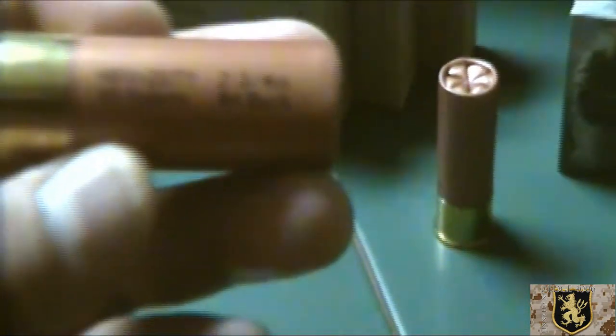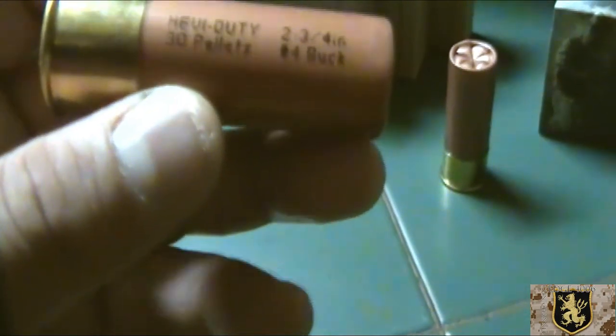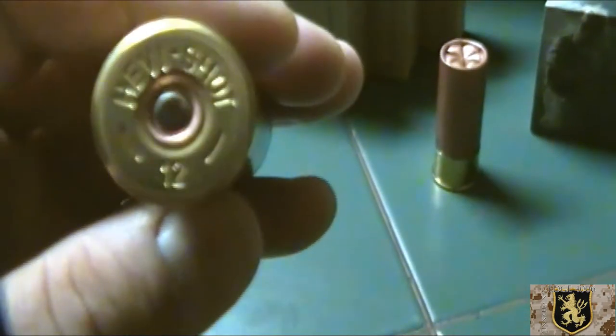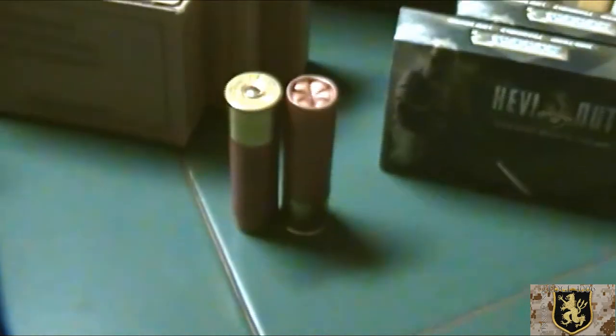Let's look at it here. Pretty plain jacket. Brown. Let's see if I can get to focus here — brown, with a description of what it is. There's something on the headstamp: heavy shot, 12H, 2 and 3 quarters.